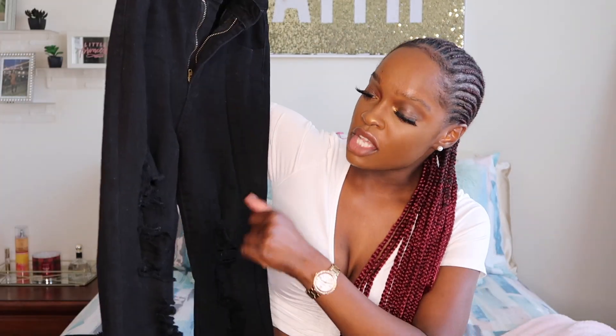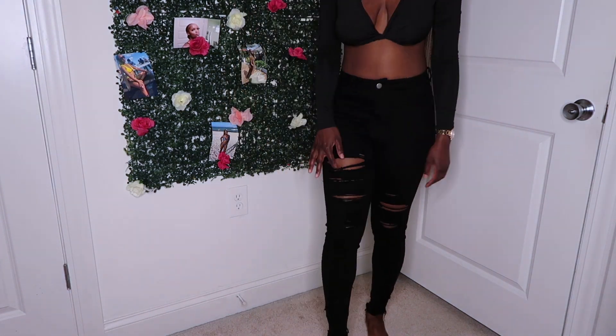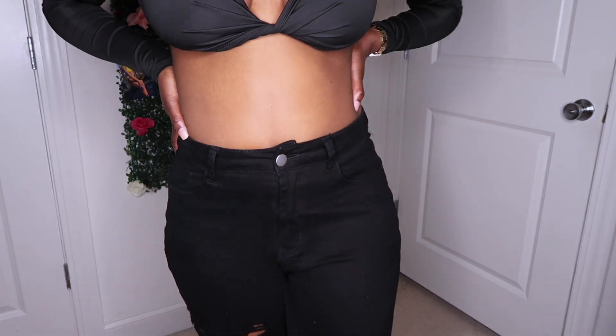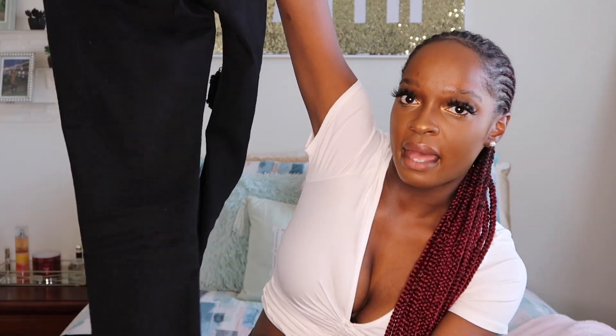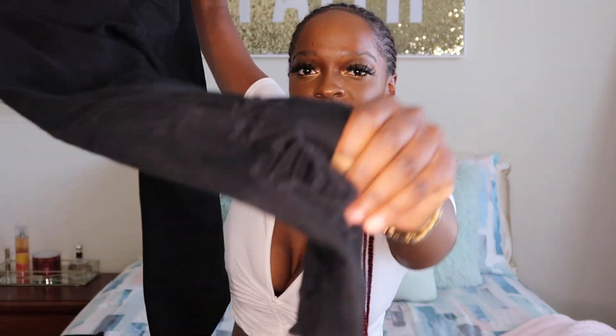The jeans have rips on both legs, at the bottom, and at the back as well. They definitely fit me well — fit my waist well. This is my first time ordering jeans from Shein; I'm usually a Fashion Nova jeans girl. But the Shein jeans really surprised me. They're a great price and still fit good. That basically completes the main haul.